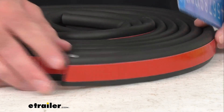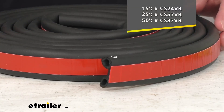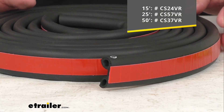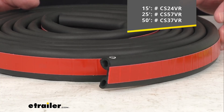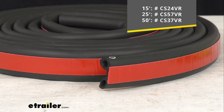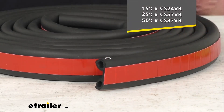On my table I have the 15 foot version, but we do also offer this in 25 and 50 foot versions as well. On your screen I'm including the item numbers for those respective lengths. Whichever length you're looking for — whether it's the 15, the 25, or the 50 foot version — just take the item number and put it in the search field of our website and it will take you to that length.